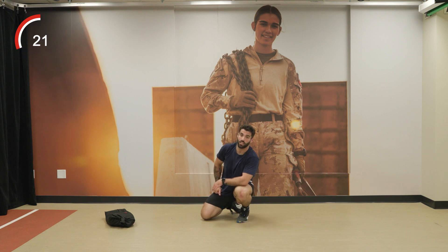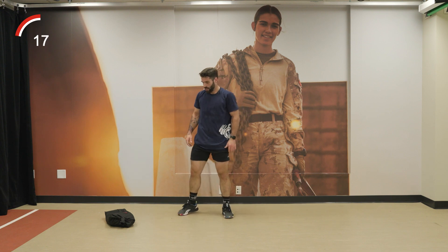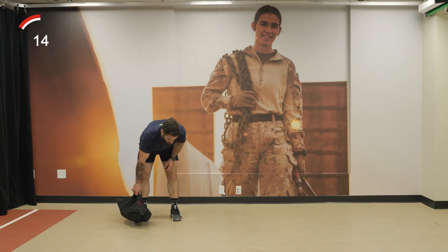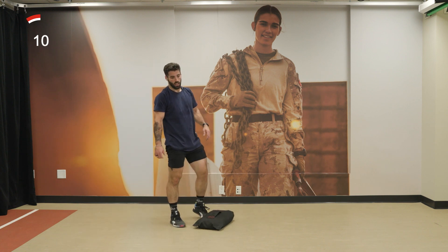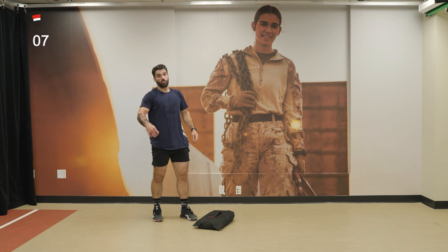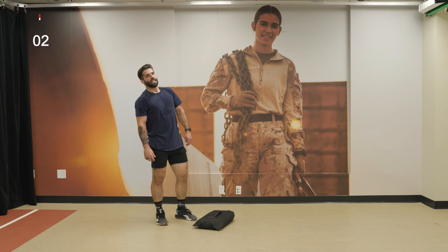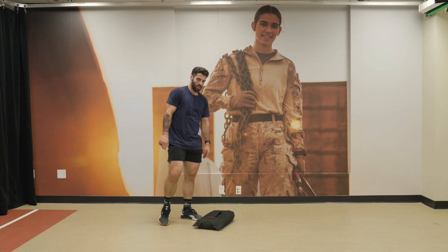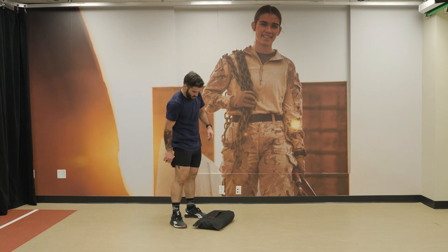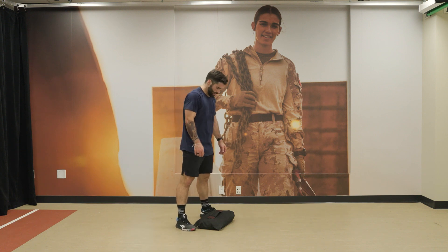On to round 4 — the last round. We've got about 15 seconds to recover. Take advantage of it and give this last round everything you've got. 3, 2, 1, let's go.